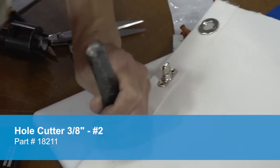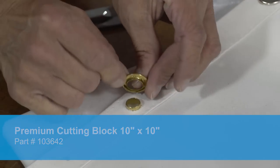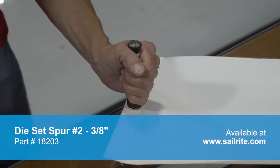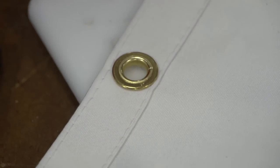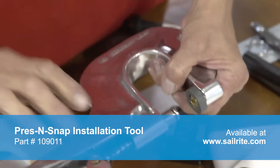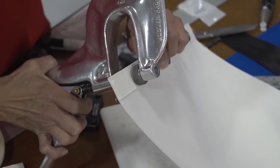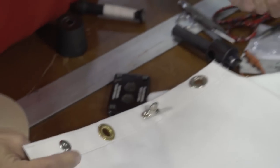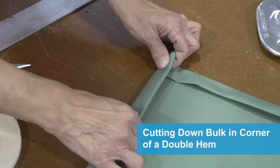To install a spur grommet: punch a hole in the fabric using a hole cutter and cutting block, push the eyelet through the hole, put the female portion of the spur grommet on top, place it on the anvil, and give it a few blows with a hammer. For a snap fastener, we use the press and snap installation tool — there's no need to punch a hole separately, as this tool punches the hole at the same time it sets the snap. Just press the lever and the snap fastener is set in place in the double hem. As stated, the double hem is the most popular.